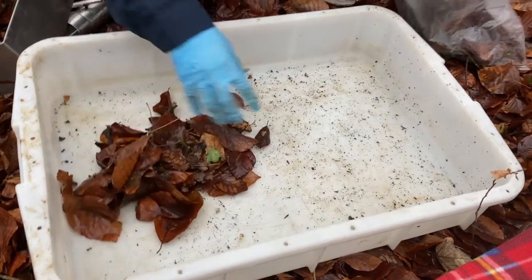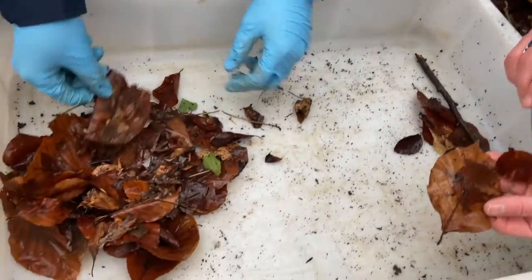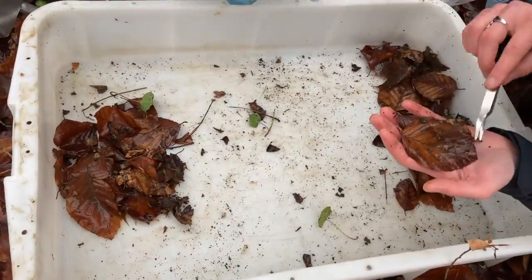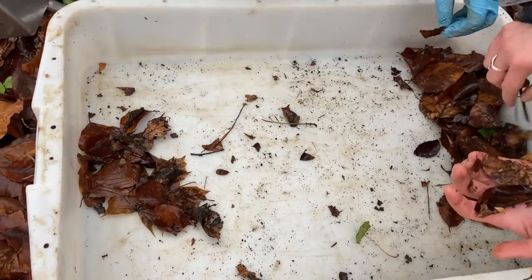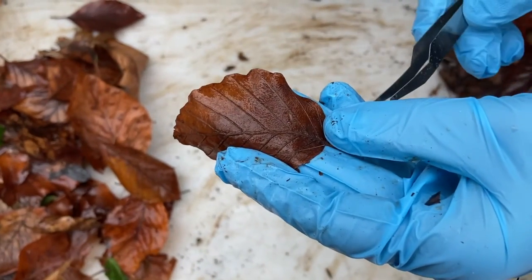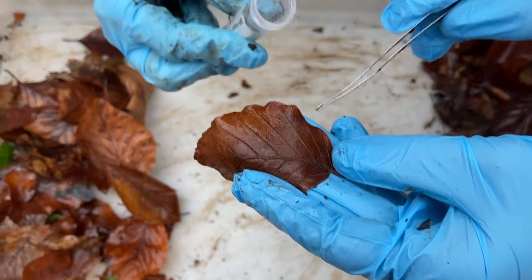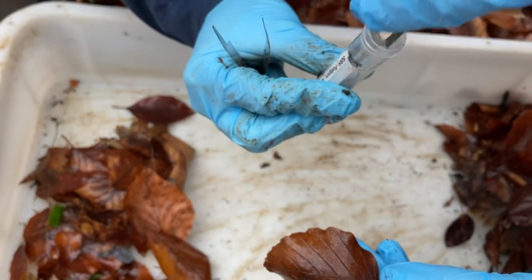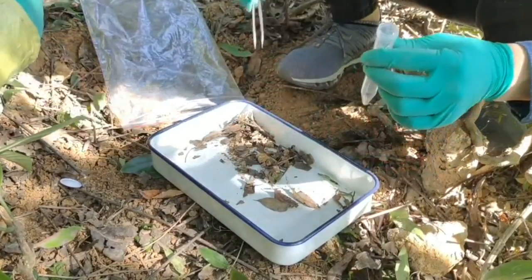The next step is hand sorting of macrofauna. We sort fauna from the collected litter by placing small amounts from the bag into a sorting tray. Litter should be carefully inspected and moved from one to the other side of the tray so we know what has already been checked. We collect all animals larger than 3 mm in body length. Using tweezers or a brush, we transfer all animals into a vial with ethanol. If we find earthworms, we transfer them into a separate vial.